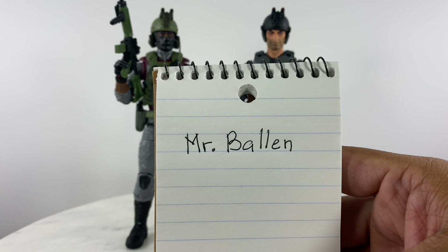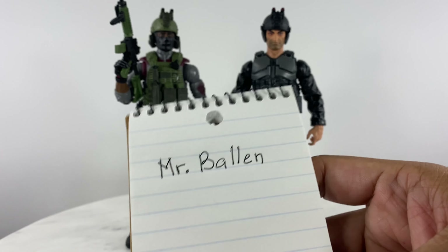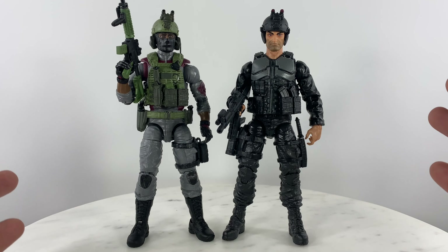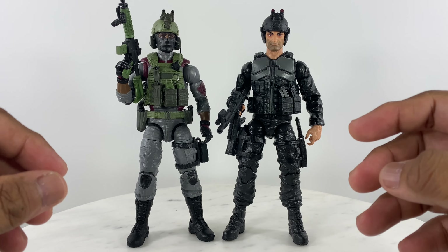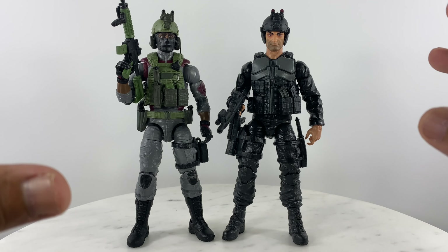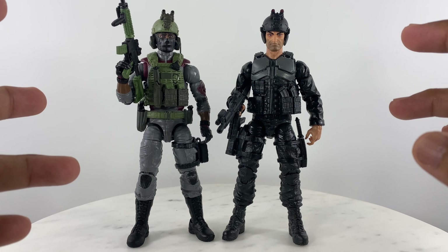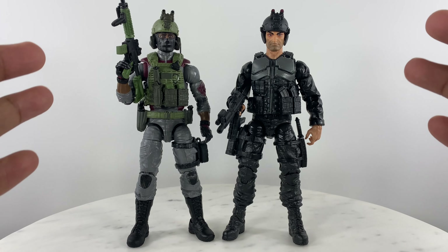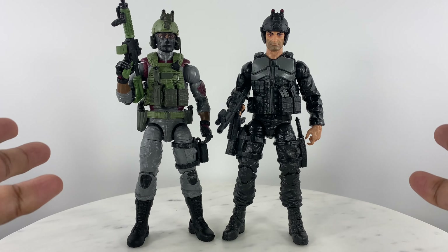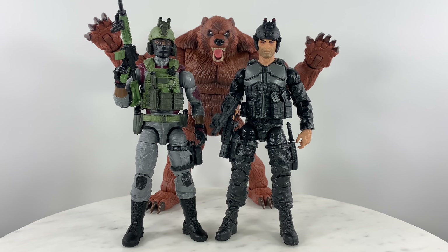While doing my laundry and watching the Mr. Balen YouTube channel — which has a lot of content about Bigfoot and Sasquatch in different parts of the country, not only in the United States but also in Canada and other regions of the world — I thought about creating my own Action Force anti-sasquatch team.